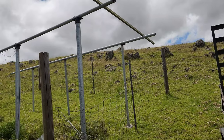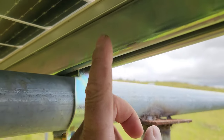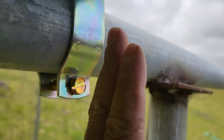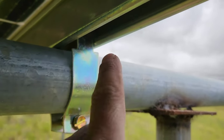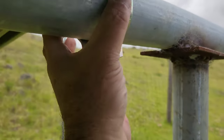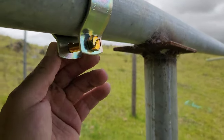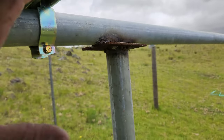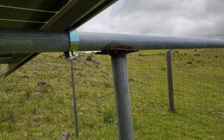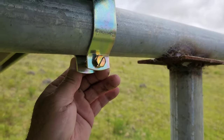The clamps are very simple to attach to the unistrut. You go into the rail and twist it sideways because it has grooves that lock into the unistrut on both sides, then you just have a nut and bolt that goes through. I usually leave it a little loose so that when I put all the panels together I have some play, and then I'll come back, make sure everything's lined up where I want it, and tighten them up.